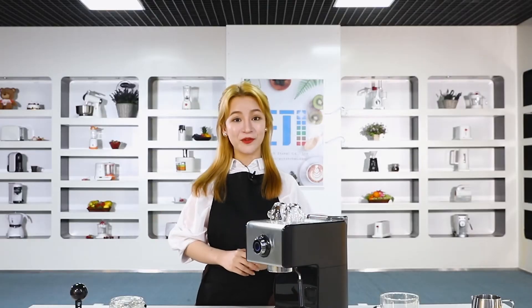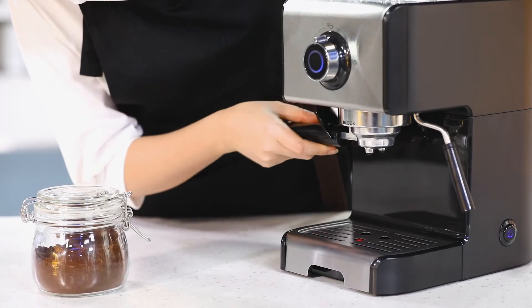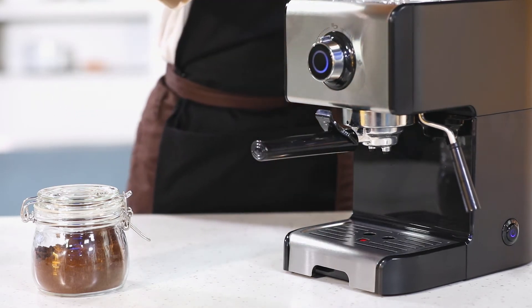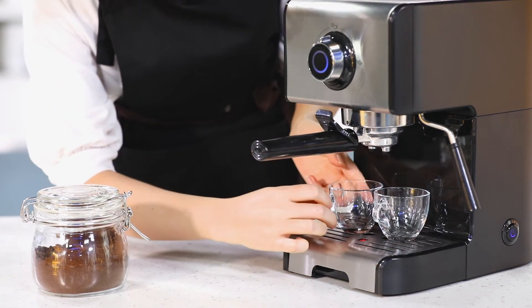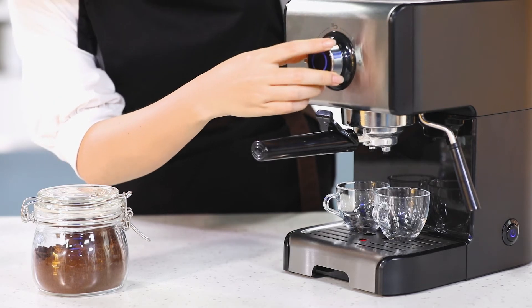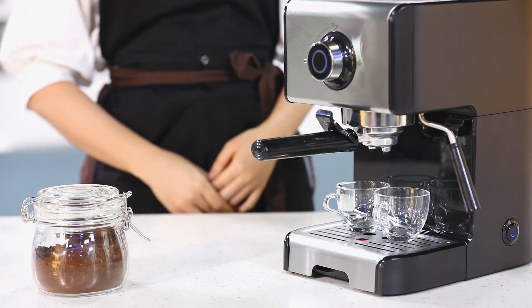Now let's start brewing. Lock in the filter holder, then turn the knob to the coffee position. The professional 15-bar pump starts to work, and the coffee powder is pre-brewed. Meanwhile, the coffee will come out soon.